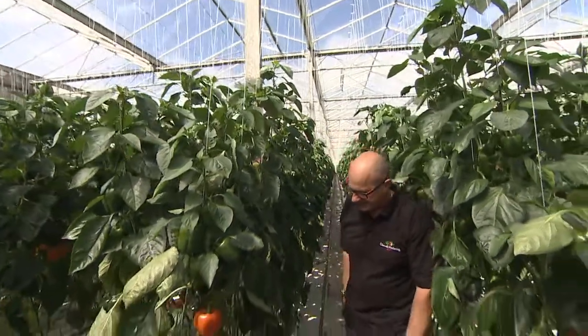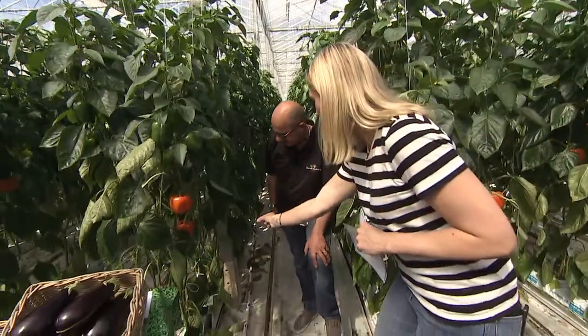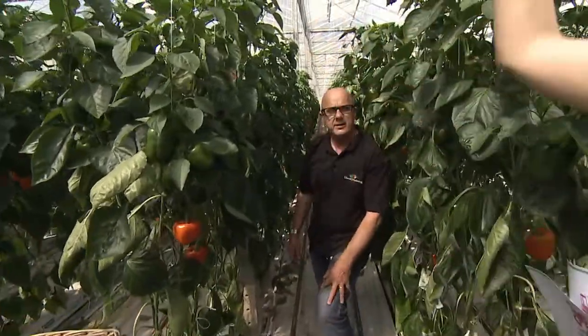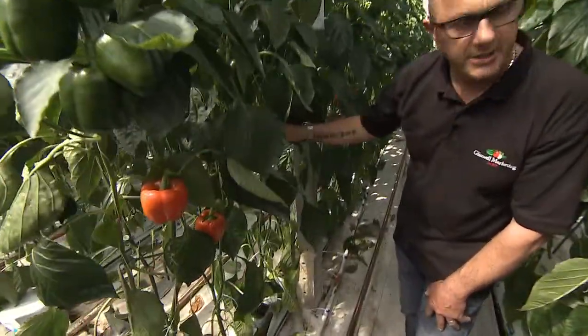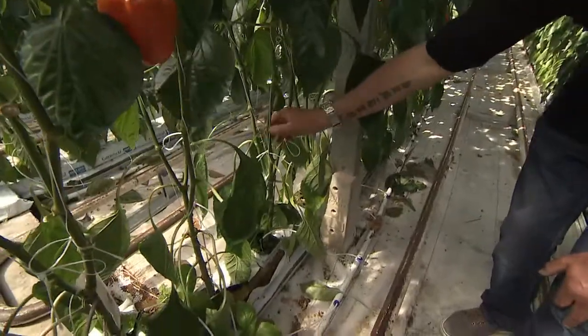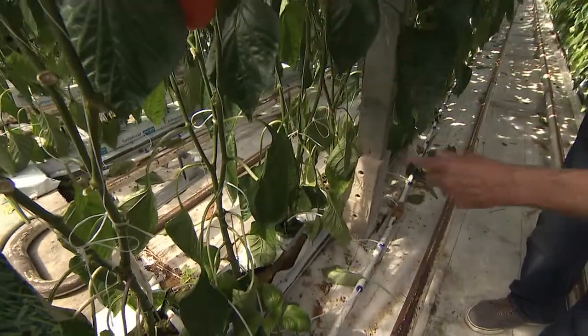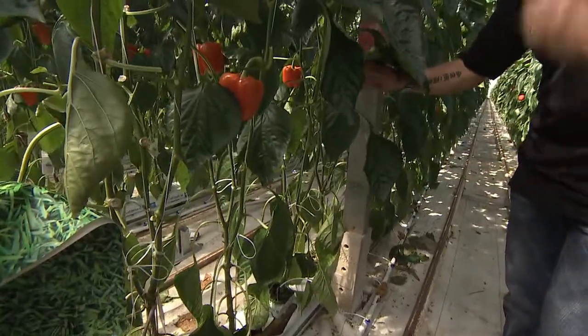That's fascinating. I can see that the strings attached to the plants go right up to the ceiling — is that to help the plant grow? Yeah, it stops the plant from falling over and breaking. What we do is we take three heads off each plant, tie three strings onto it, and then we twist each head around the string all the way to the top, and that supports the plant.